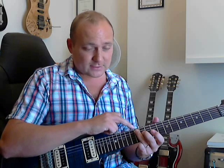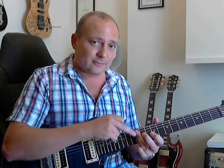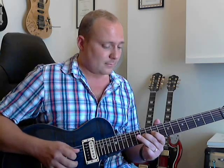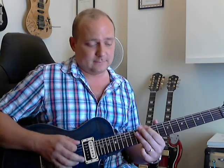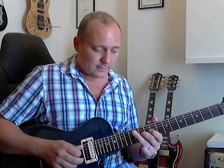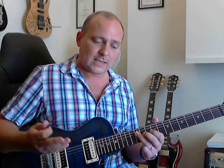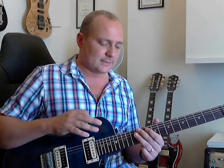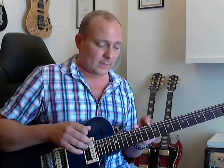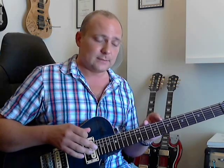You'll see that I've done 12 on the A string - you lean your ring finger back over to do that 12 on the G string. Just makes it easier. So that's our shape. That shape, we're going to move that around. At the moment, that's a D.